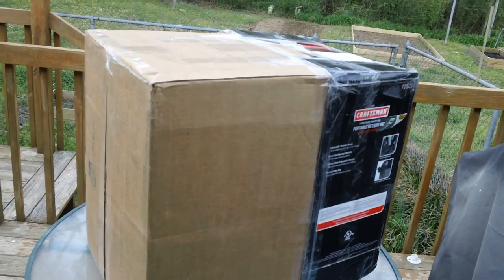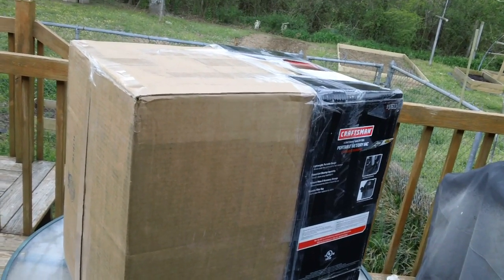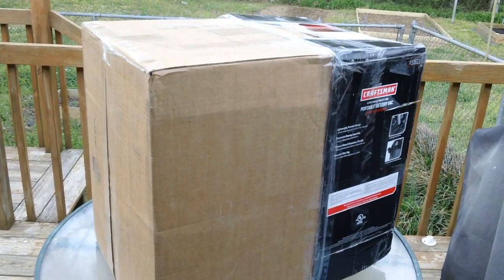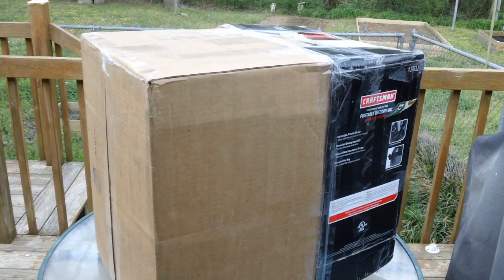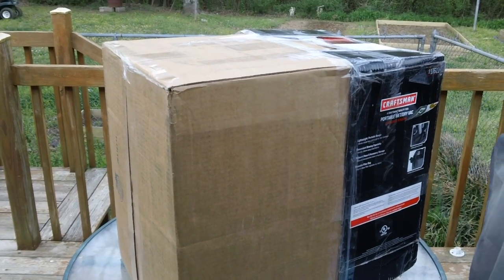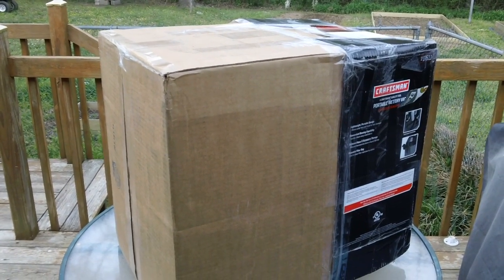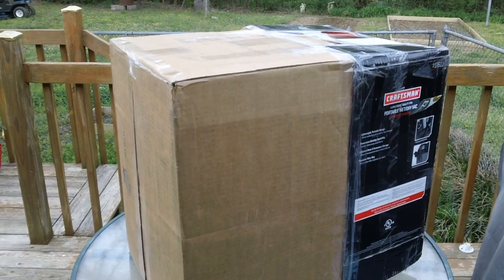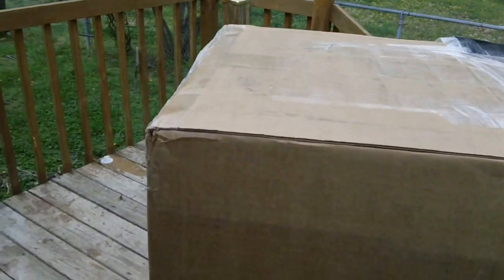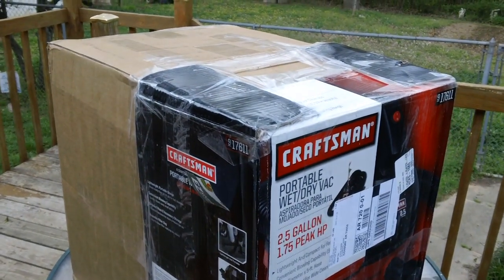I've received another package from one of our good subscribers — Dave up in Michigan. Dave contacted me before he sent it and I said I don't want you spending any money. He said don't worry about it — this thing cost me zilch, nada, nothing — absolutely zero. So he went ahead and sent it. Unfortunately it came in just before I had to go to work, so we'll have to open it up in the morning.